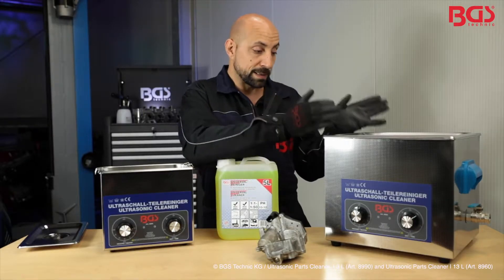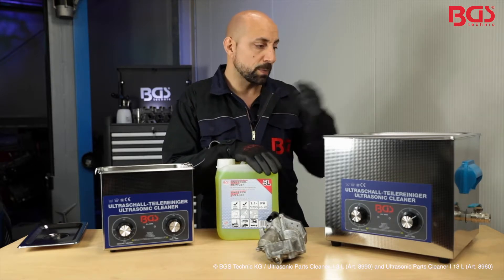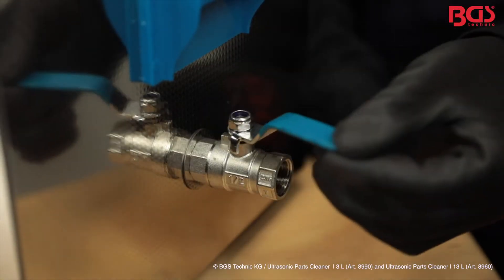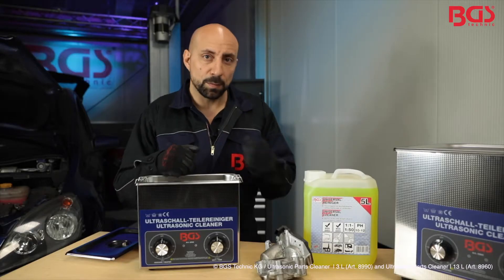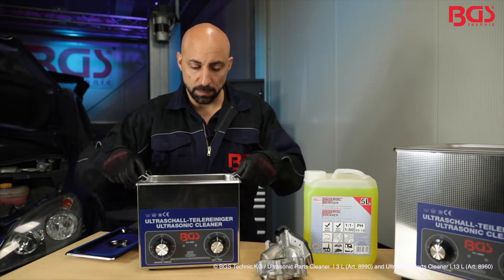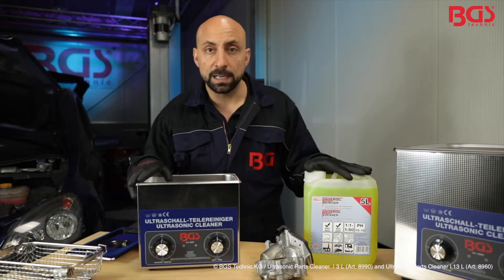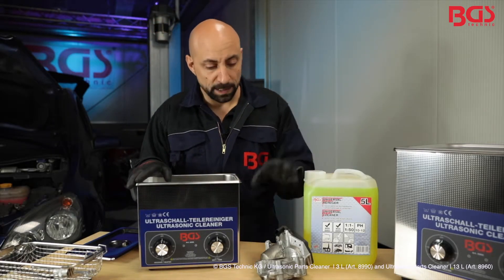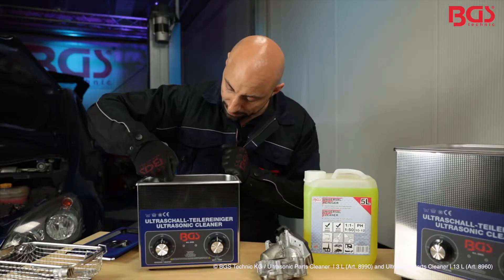The cleaner we also have in the 13.0L version. Here you can insert larger parts, and quite handy, the whole thing has an exhaust valve. Next we'll clean the EGR valve — I'll take out the basket again. Before you fill in the universal cleaner, please first insert the component as it displaces the fluid. The maximum fill line is also the edge line.